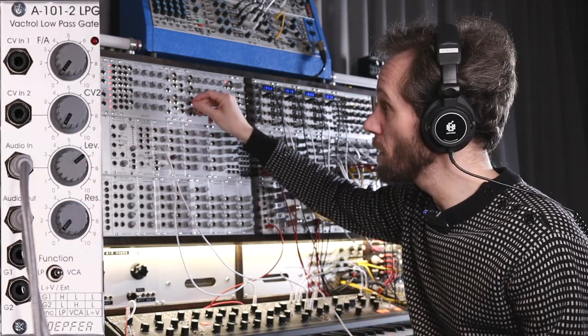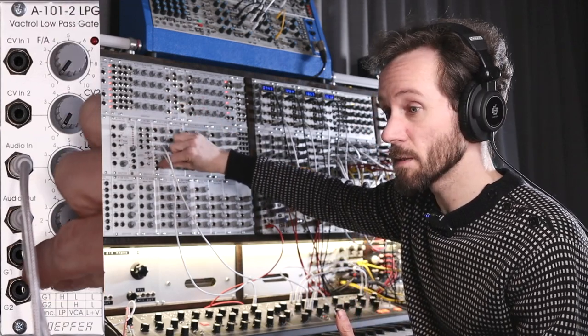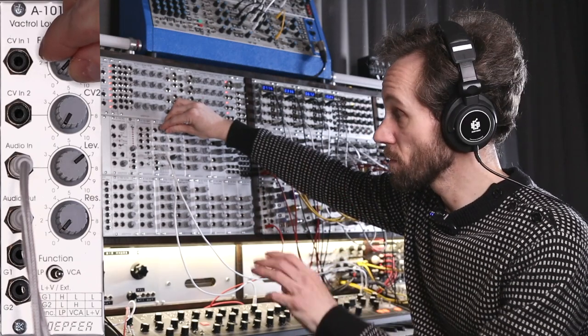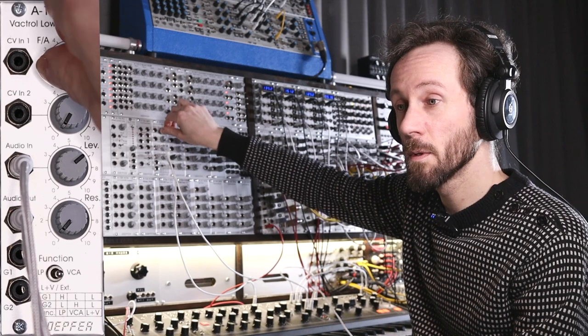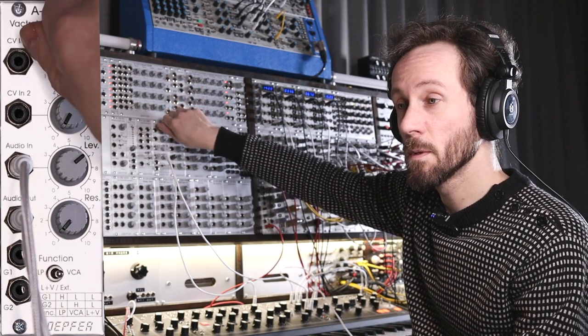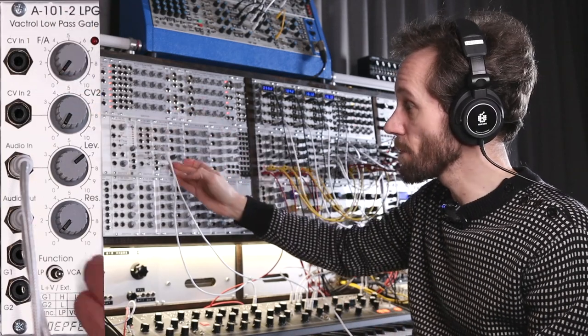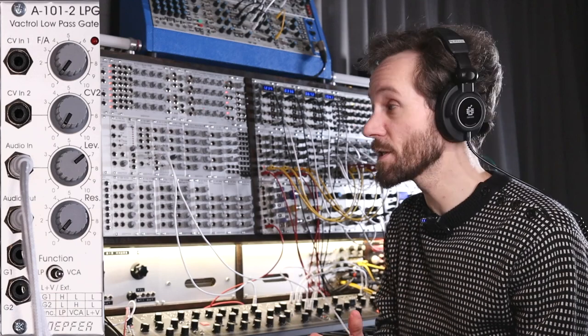And in combined mode it's totally silent — it doesn't have the low rumble down there. When I turn it up, it gets brighter and it gets louder. So it's the combined state of the low-pass and the VCA.